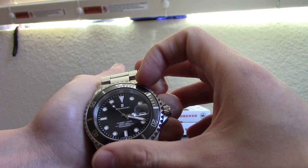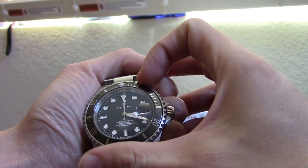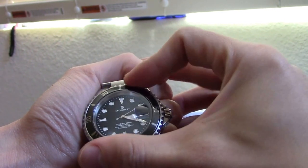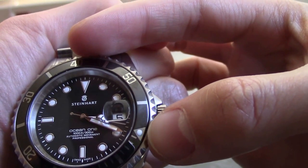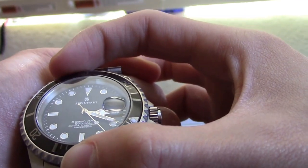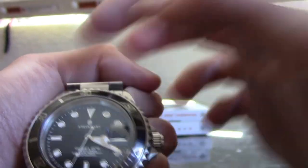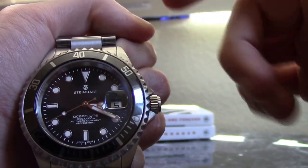I'll show you the unidirectional bezel. Say it's 3:19 right now — that pearl pip there is on 3:19. So if you want to know what's 30 minutes from 3:19, it's obviously going to be 3:49. It shows you right there, and that's how you use your unidirectional bezel on your dive watch.